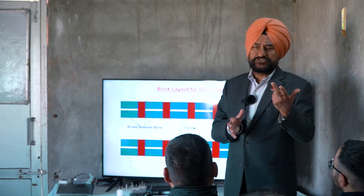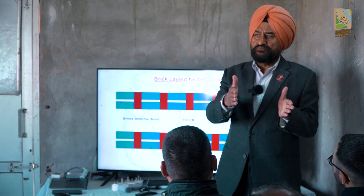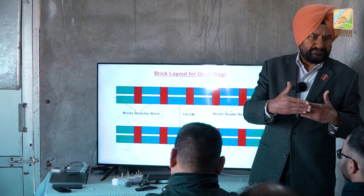The cost is 14 rupees per grow bag — 7 rupees per brick. So you get two bricks at 14 rupees per grow bag. We will keep on adding up how to determine the total cost per grow bag.